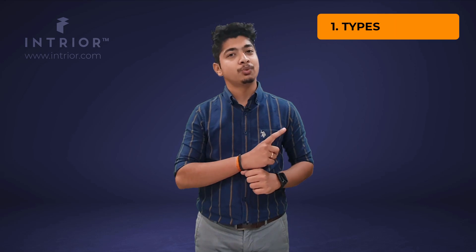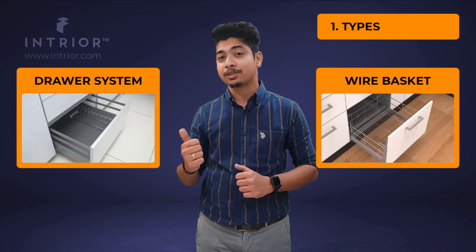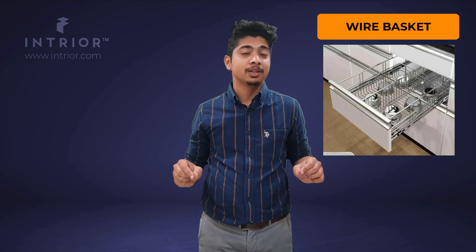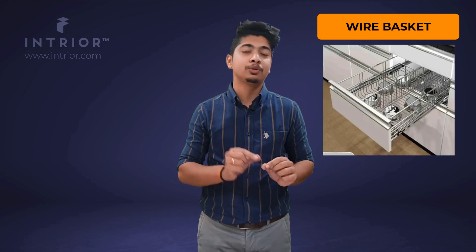Primarily there are only two types of kitchen baskets. One is the wire basket and the second is the drawer system. Wire basket is basically made of stainless steel mesh which comes in a variety of thickness, starting from 3mm to 7mm.